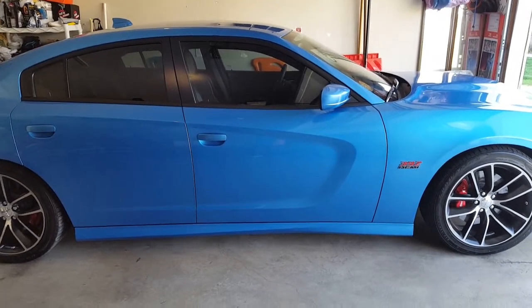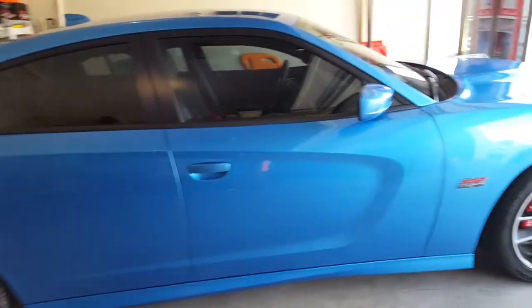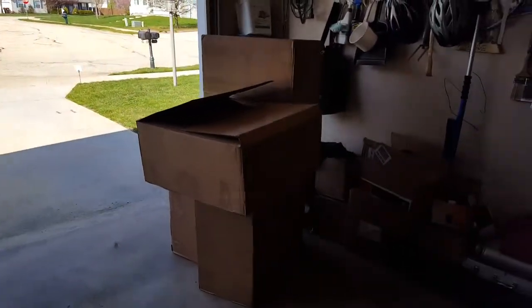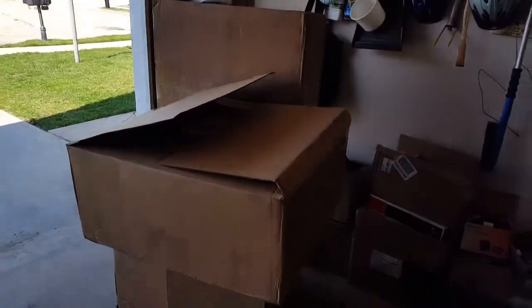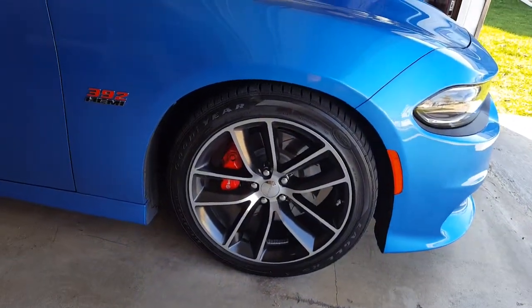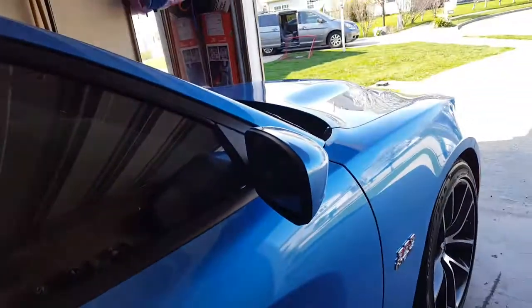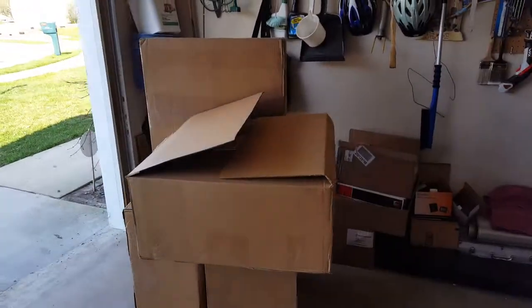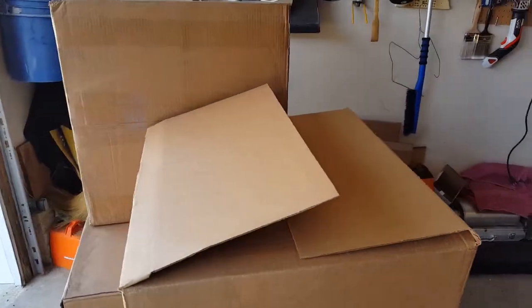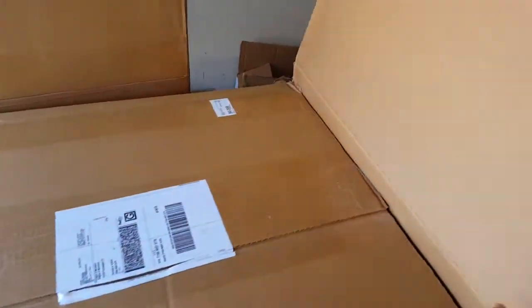Hello YouTube, this is an exciting day! We got the latest modification to this car. You guys already know we got 245s on the stock rims and tires for this car, so today the FedEx guy delivered this one. Let's go ahead and open it — it's like Christmas all over again for a car guy like me.